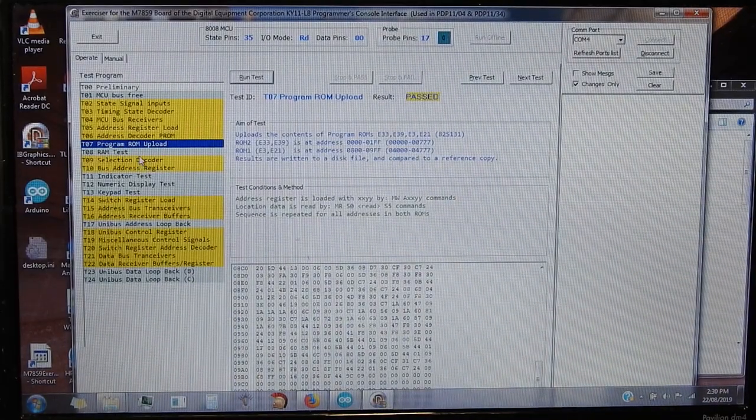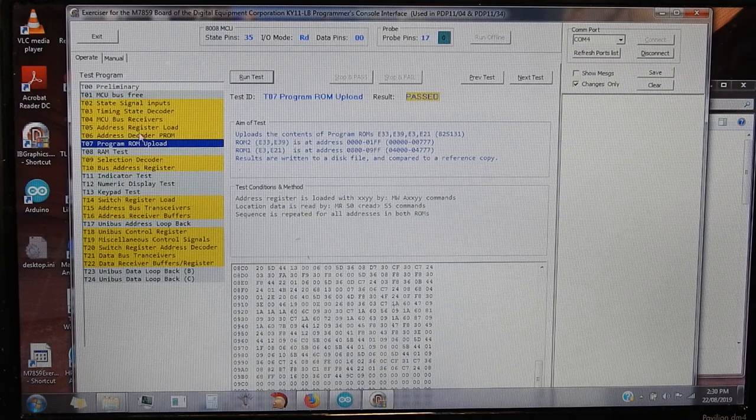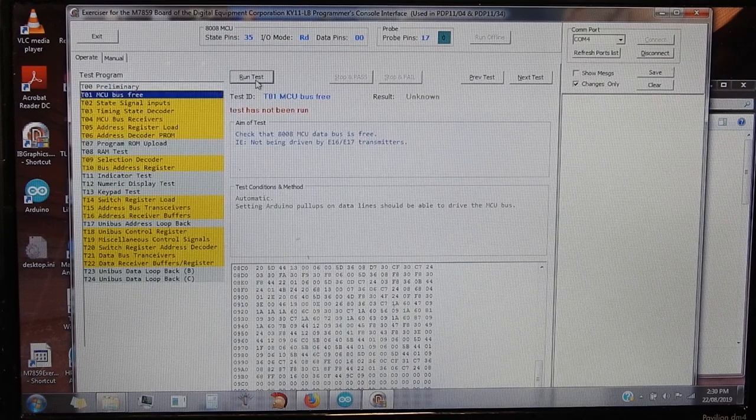The green ones are automatic. Anything that they depend on that's been tested is tested before them, so if, say, the RAM test failed, then you might go and do these probe tests before that to hopefully locate why the RAM isn't working.